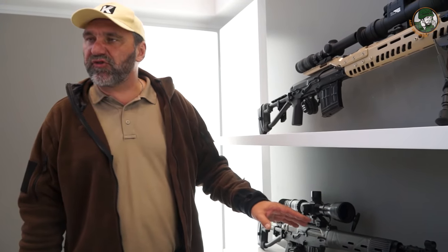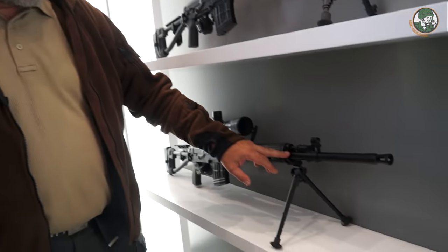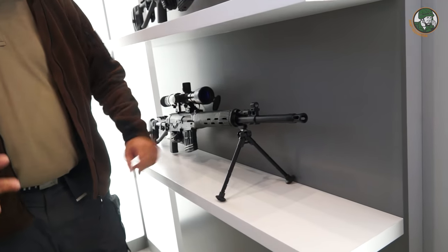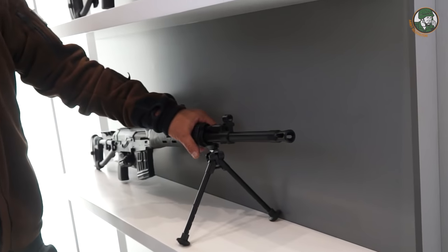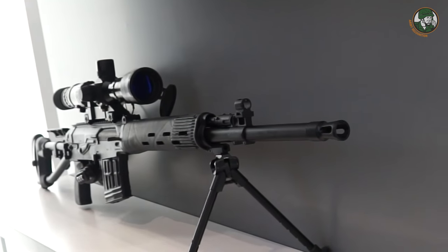This rifle ran through several state-run tests of the Ministry of Defense. The barrel is free-floating and much thicker than the previous generation SVD barrels. This makes it a much more precise sniper rifle than the previous generation.